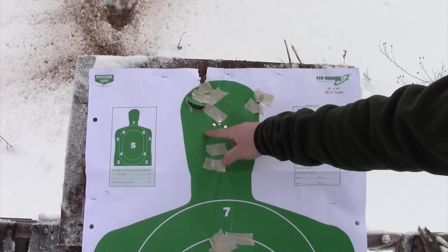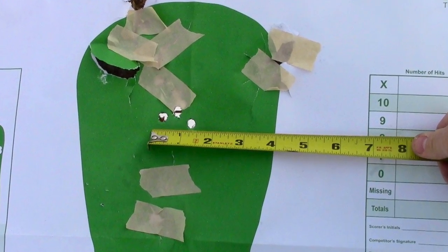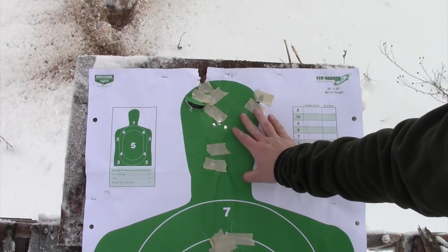It may be only 50 yards, and I'm choosing — at least right now — to zero this gun at 50 yards. Then we're going to take it out to 100 and 150 yards and see how well it shoots.